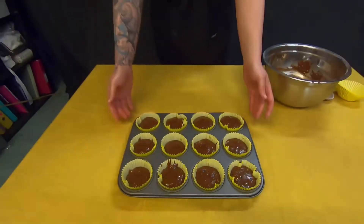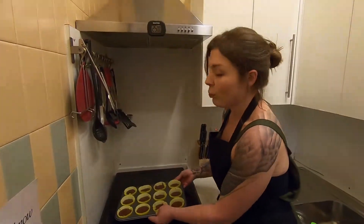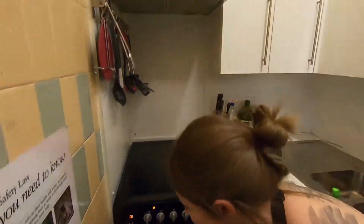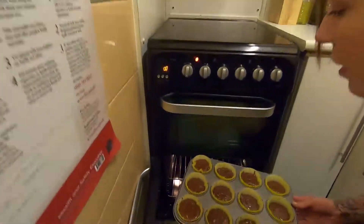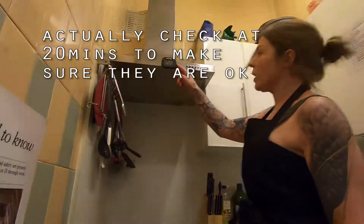When all of your cases are filled as evenly as possible, it's time to bake. You're going to put them in your preheated oven on your middle shelf. Careful of the hot oven — get someone to help you if you need. And we're going to bake them for 25 minutes.